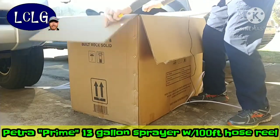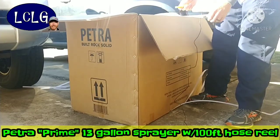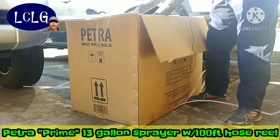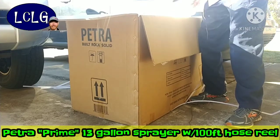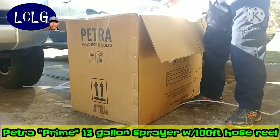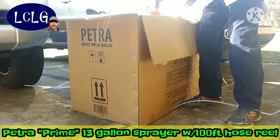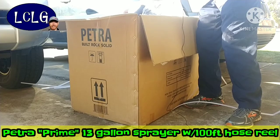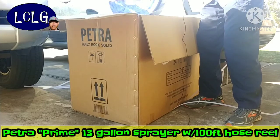First piece of cardboard gone. Looks like a lot of accessories sitting right on top — very nicely packaged, all in one giant bag. It is ridiculously zip-tied together to make sure everything stays where it should. There's our hose.